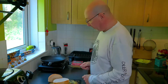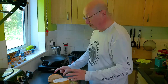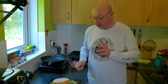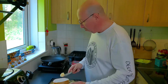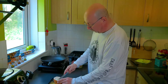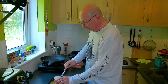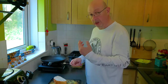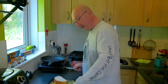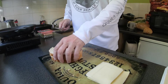One of the secrets is to put plenty of butter — don't skip on the butter. I think the secret is to use the most creamy butter. I've said it before and I'll say it again: the blue pack, you can't beat it, it's the best.